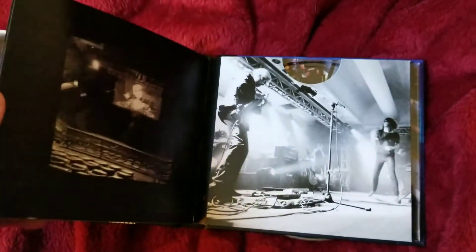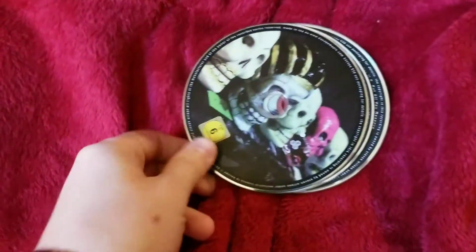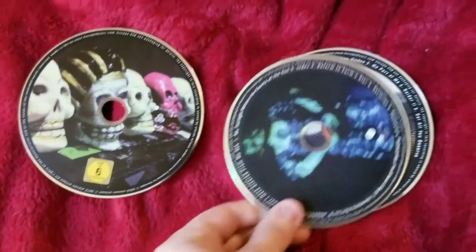There's no new artwork, but they did change the art on the discs themselves. Here's the blu-ray and the two CDs.